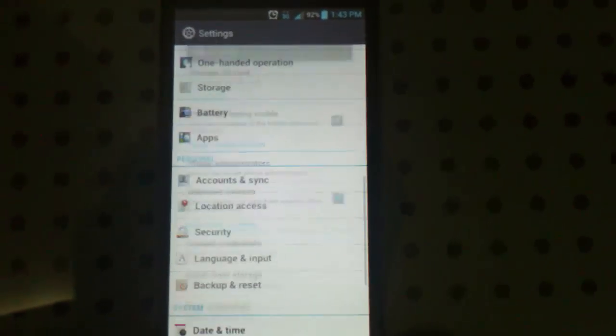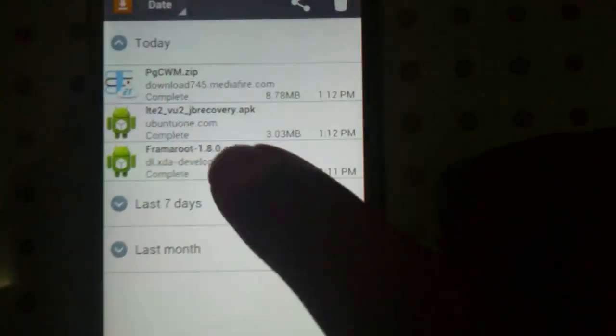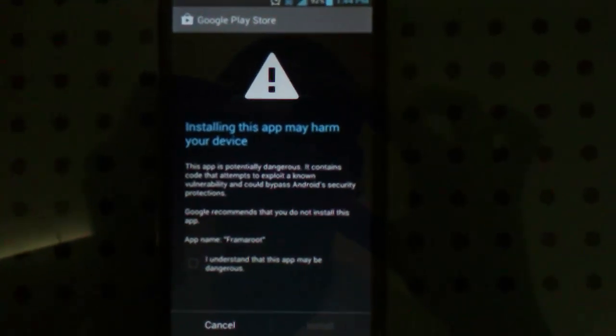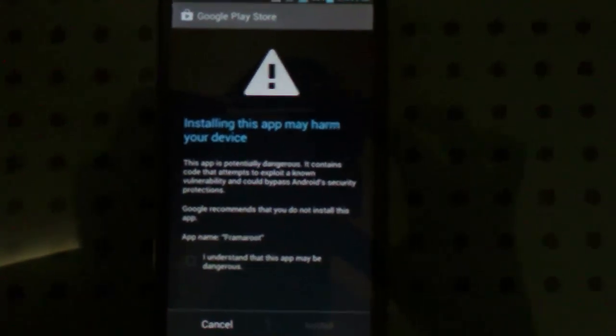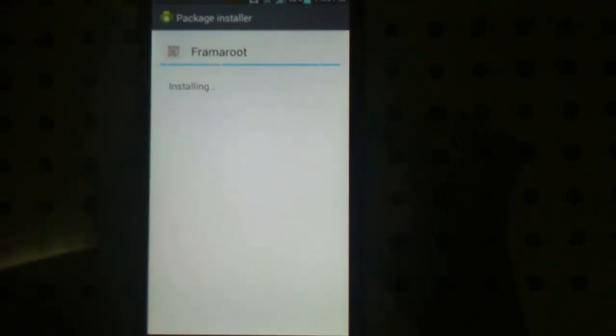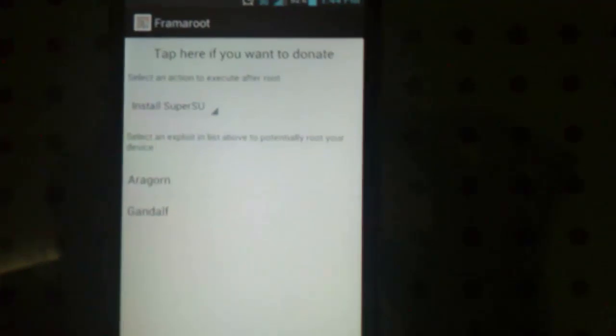Once that's checked, go back to your Downloads. First we are going to root the device, so click on Frameroute.apk and wait for the system to scan the APK to make sure it doesn't have any virus or anything. This warning might come up — this is normal. You are rooting your phone so the phone might find this app a little sketchy, but don't worry, it's all safe.